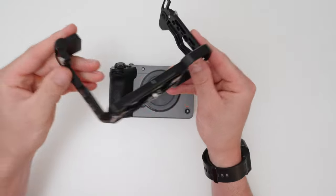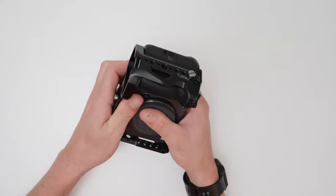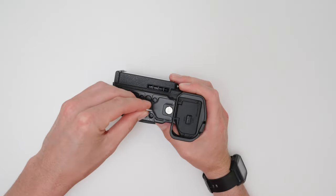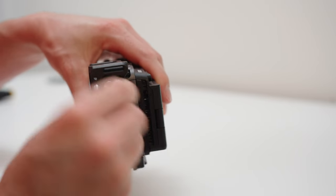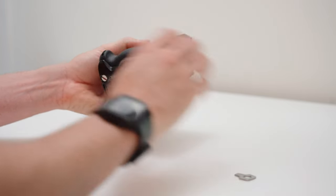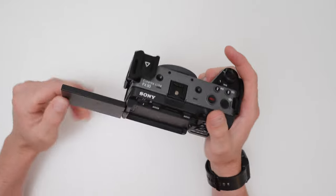Let's jump into the build of this FX30 rig. Let's start with the cage itself. I'm using this cage from Neewer. The reason I like this cage is it gives the most access to all of the different modularity features. It gives access to all of the FX30's buttons and none of the taillights are blocked, which is the case with some other cages. Another reason why I love this cage is that it has multiple anchor points into the camera itself — three points — meaning it's not going to slip around and it's also very comfortable to hold.